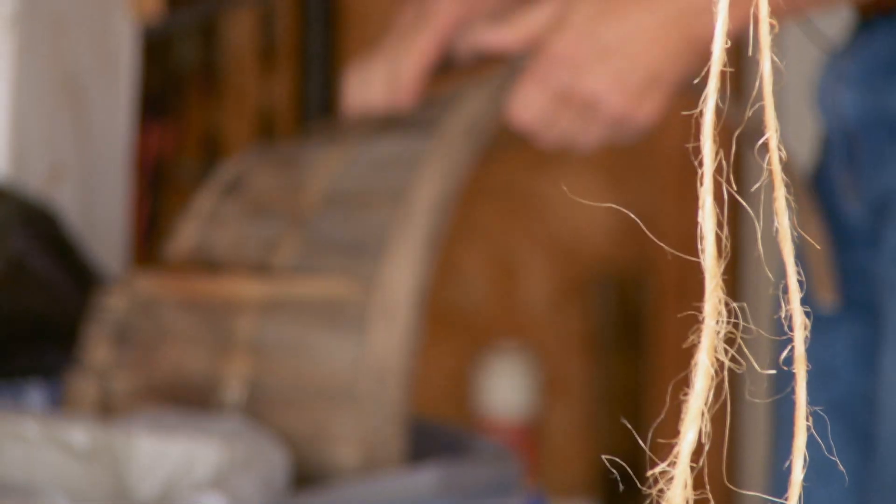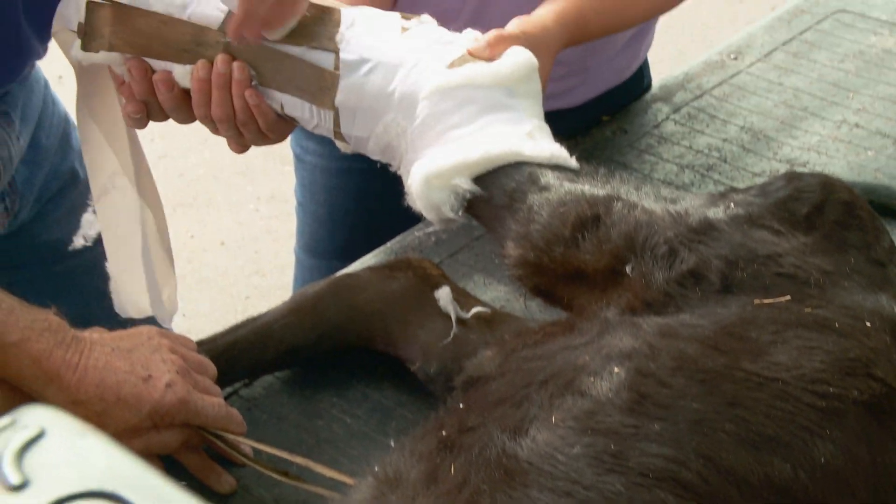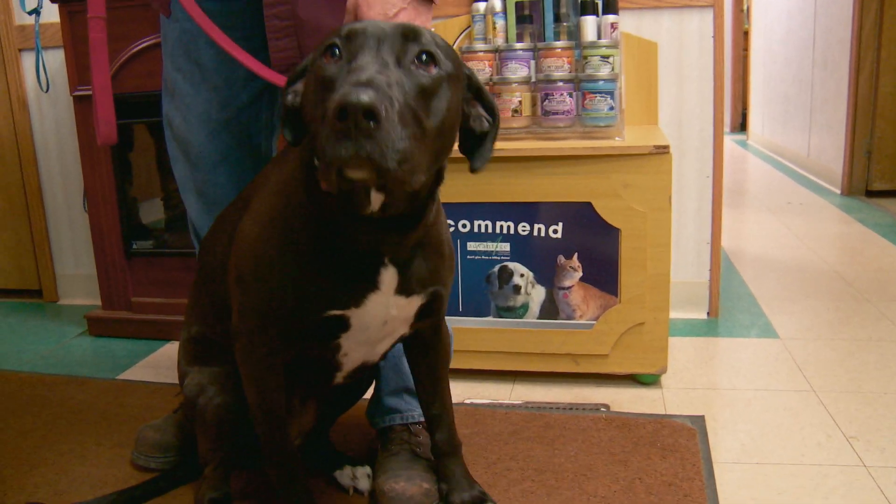Doc's a pro. He had an old apple crate that he tore apart to get splint material, making fast and efficient fixes for his clients.